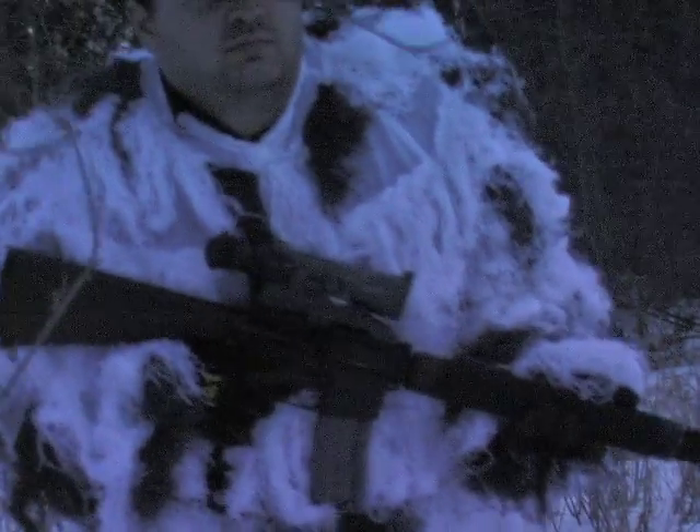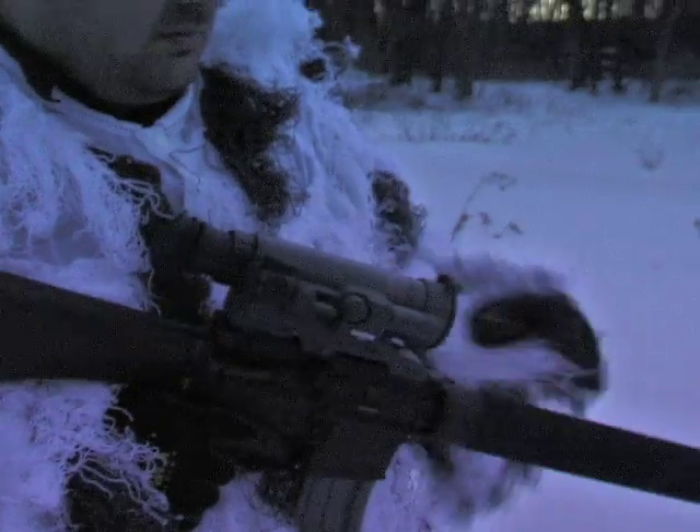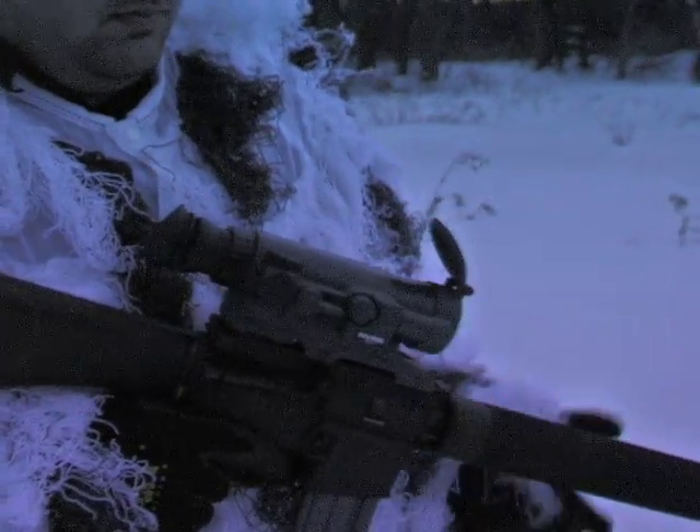Discover the secrets of the darkness with this Yukon Night Vision scope. For hunting anything from varmints to coyote, this lets you go into the midnight hour with precise targeting potential.